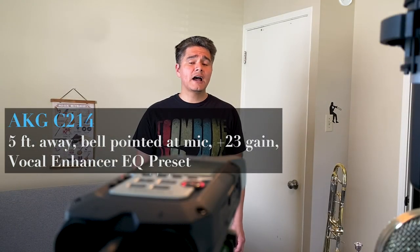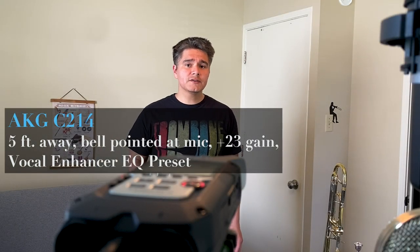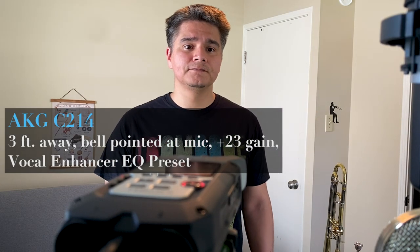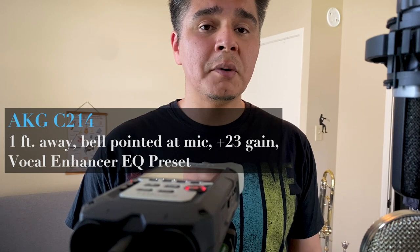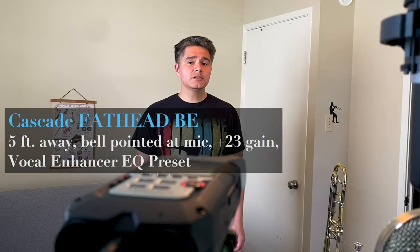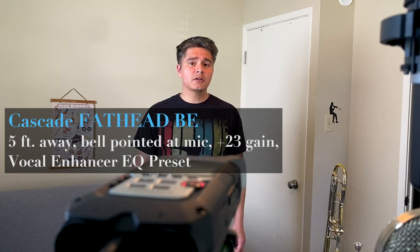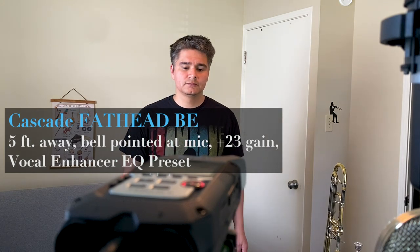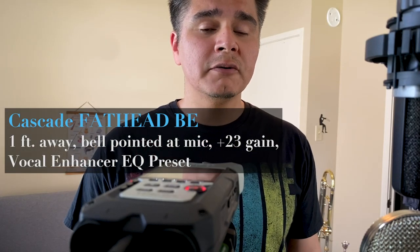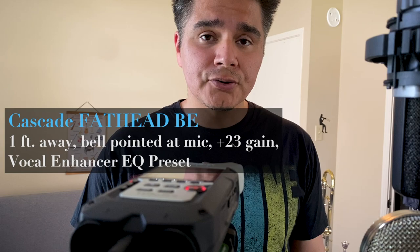With a normal speaking voice — test one two — from about three feet away, and test one two from about a foot away with no pop screen. Test one two from about five feet away with a normal speaking voice. Test one two from about three feet away, and test one two from about a foot away with no pop screen.